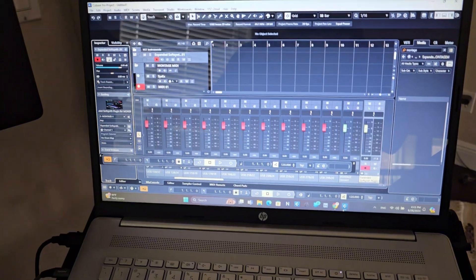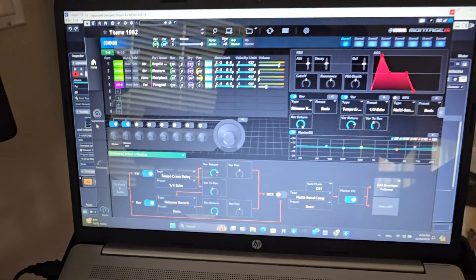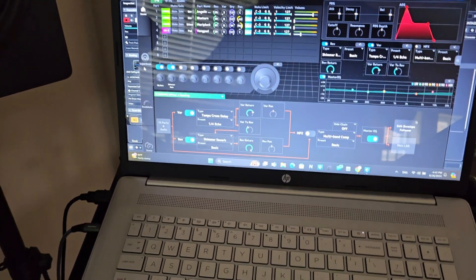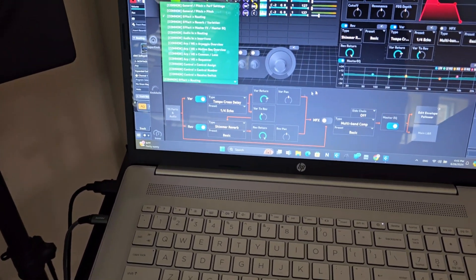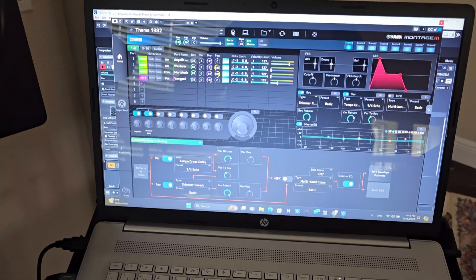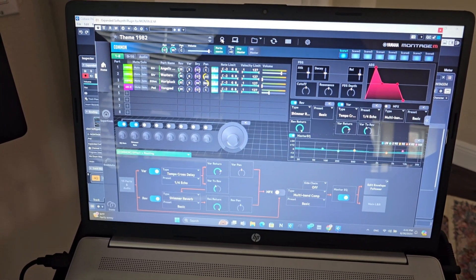After you install the file, you open your Cubase — in my case, this is the latest version, Cubase 13 — and then you can open your latest ESP version. As you see, instead of having just a picture of the Yamaha Montage, you have full access to all the effects. You can, for instance, choose the Shimmering Reverb and all the new stuff that has been added. Of course, you have access to all of the performances from Yamaha Montage M and Yamaha Montage, even the new performances added through the Version 2 update.